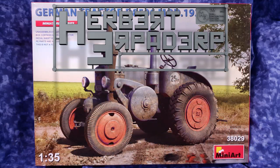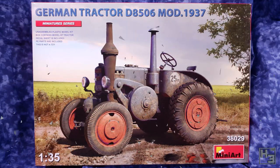Greetings. I am Herbert Erpaderp and today I'm going to build the German tractor D8506 mod 1937 from Mini Art. As you can see from the picture, it's a pretty old style tractor. I bought it because at the time I was playing a lot of Farm Sim 22 and I figured some farming equipment would be an interesting change. I did a what's in the box video a while ago, so if you'd like to have a look at the sprues and other things in the box, there's a link to that in the description below. But for now, less waffling and more gluing together of bits of plastic.